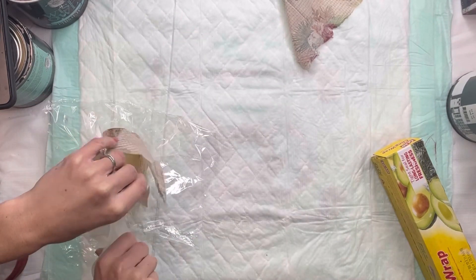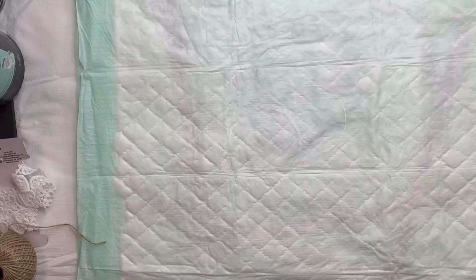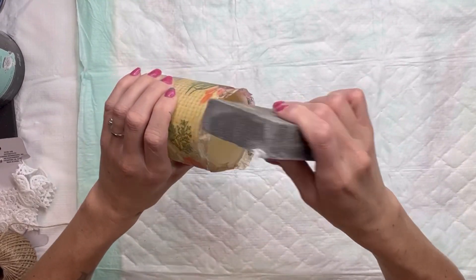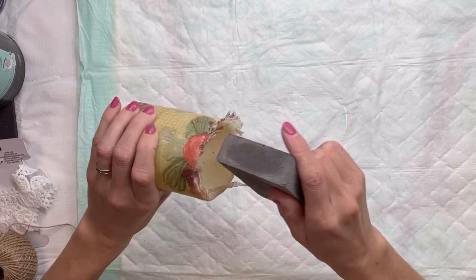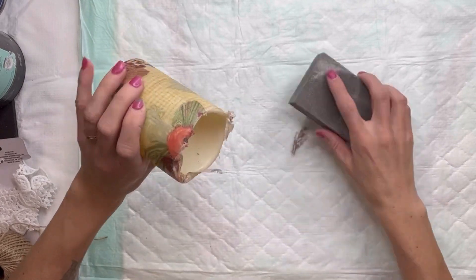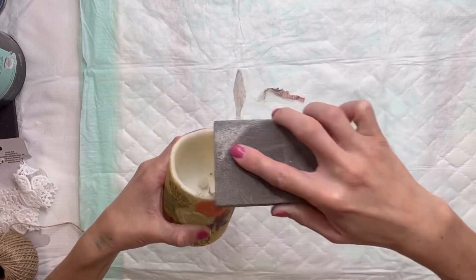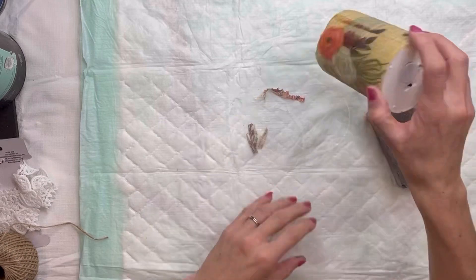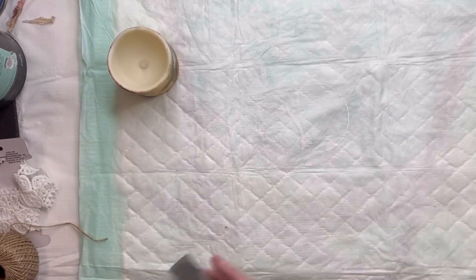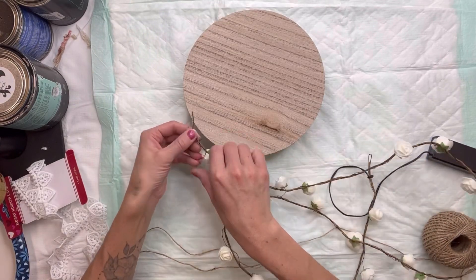I'm going to allow the napkin to fully dry before I remove any of the excess napkin, so just set that aside. I decoupaged all three LED candles, and once they were fully dry I took a 220-grit sanding block and sanded off the excess napkin on the top portion. You can also do the bottom portion if your napkin did not tear easily — sometimes it's better to let everything dry and then sand all the extra off. Go in a downward motion; if you sand away from the napkin it has an increased chance of tearing.